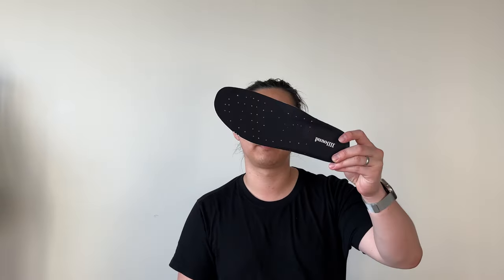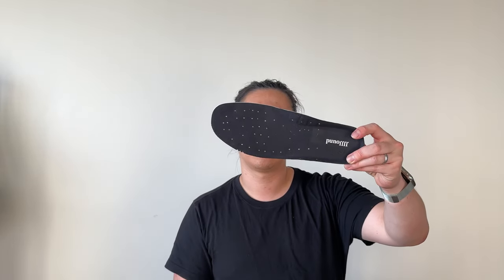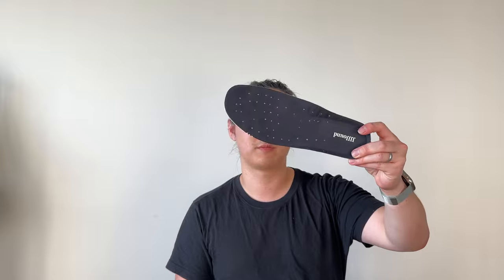Something I forgot to mention — just like other Jawn collabs, there's the classic Jawn perforation, similar to what they had on the 990 v3 as well. Overall, phenomenal shoe.